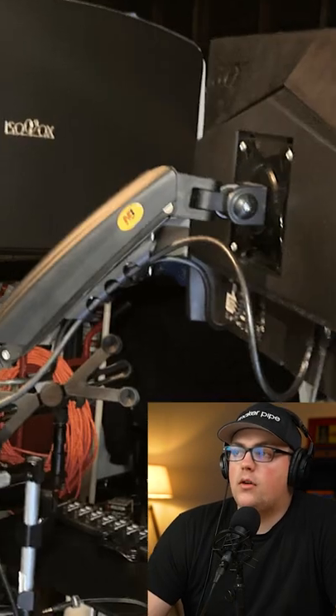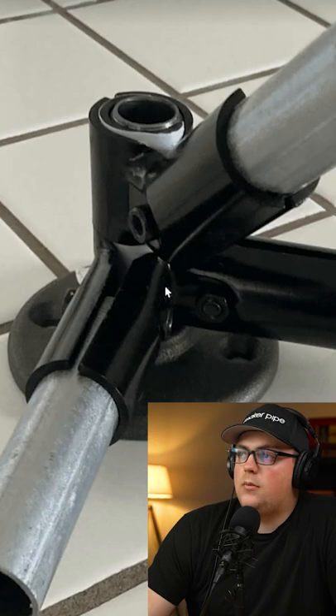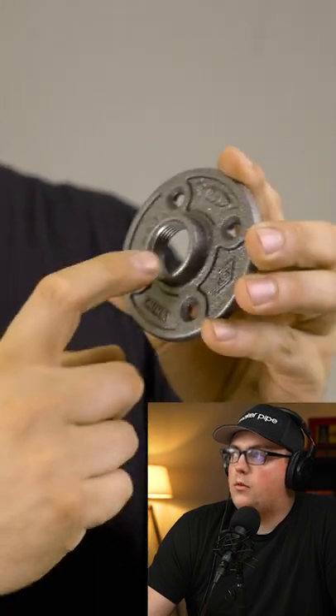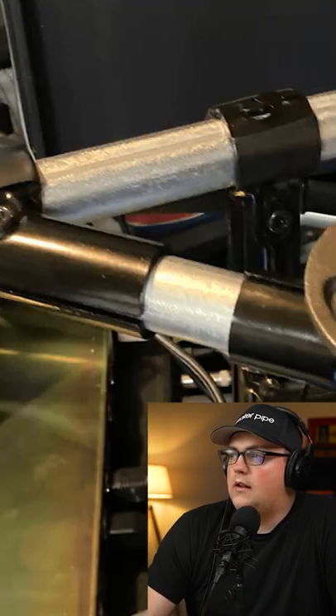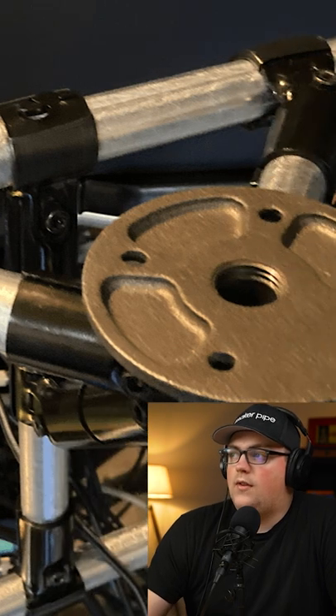This is a T-junction, he's calling it, for mounting a monitor arm to a desk. There's a three and a half inch piece of black iron pipe, and he shimmed the connectors to that piece, then got that black iron pipe threaded into a floor flange. From there, he added that into the desk with three more 45-degree connectors, and then the flange is facing up.